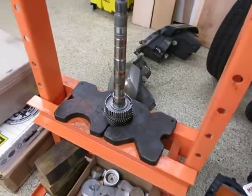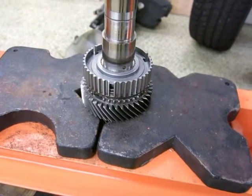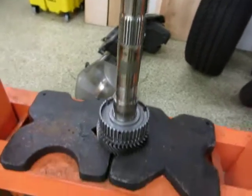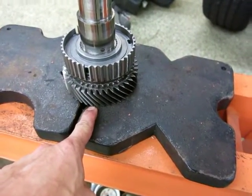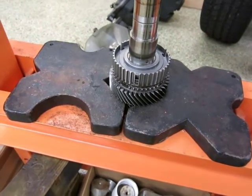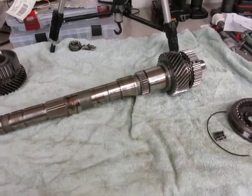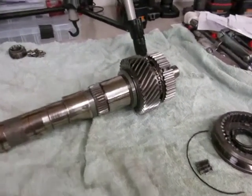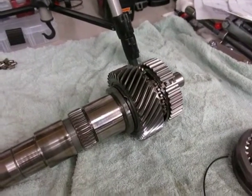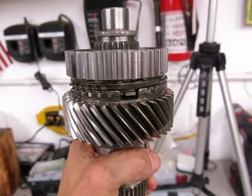Here is the setup to press off second gear and the associated synchro assembly. The Tremec manual says to use V-blocks underneath second gear and then to press on the main shaft. I actually have the large semi-circle steel plate that comes with the press, and the V-cutout on the side gives me the most surface area deep underneath the largest side of the teeth. That required very little effort on the press, which was good — didn't have to fight that one at all. Now we're going to take off third gear; basically we do the same thing but flip it upside down and push the main shaft out the other direction.